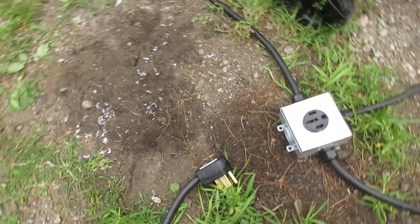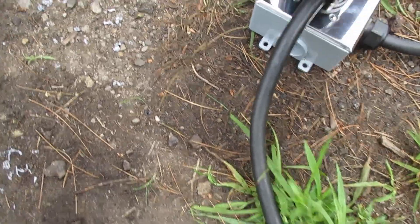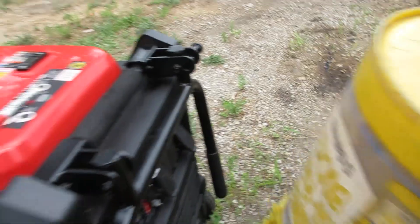When you get to the receptacle, combine your reds together and your blacks together. Your ground goes on the bottom, common is on top, then black and red. That's basically it — you just need the plug side wired the same way and you should be good to go.